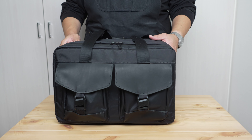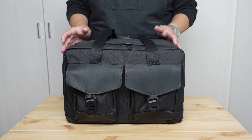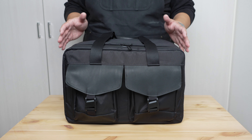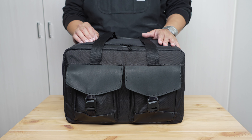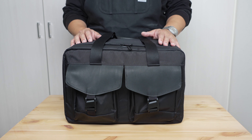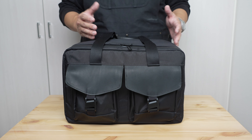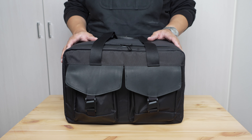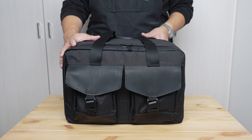My name is Mountain and today I'd like to talk about the X Air Duffel 27 liter by Waterfield Designs. Waterfield Designs is a small San Francisco-based company that manufactures made-in-the-USA bags and accessories, mainly for travel and tech carrying and organization purposes.